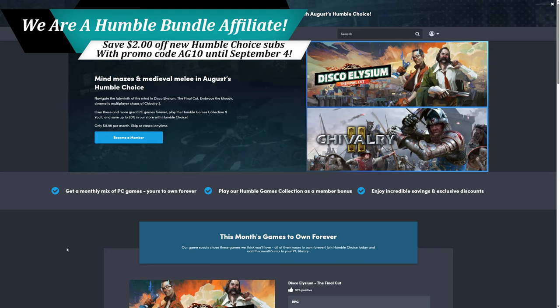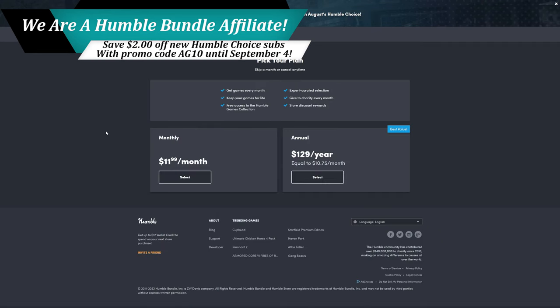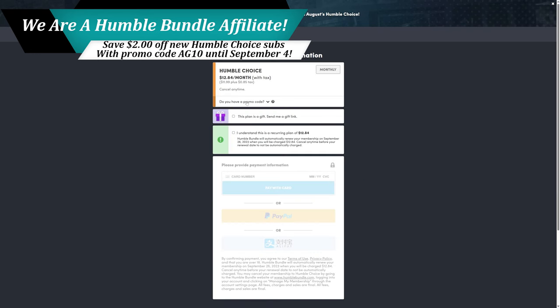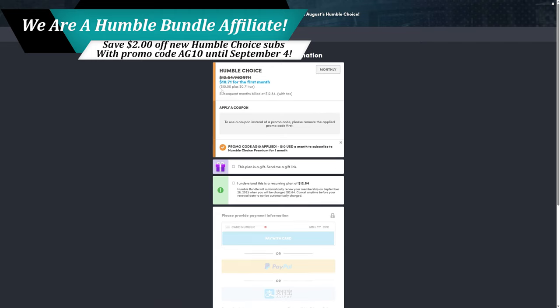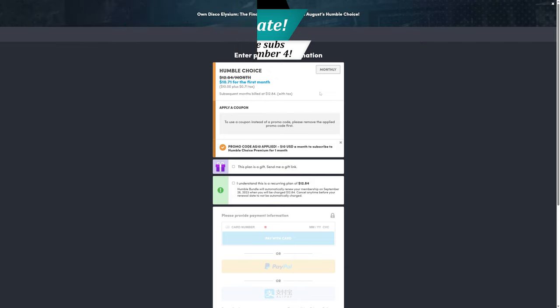Before we dive into our gameplay demo, I'm excited to announce that I have become an affiliate partner with Humble Bundle. For anyone looking to grow your PC game collection and support charities at the same time, the Humble Choice Bundle is a great way to do both. From now until September 4th, all new members can use my discount code AG10 to save $2 on your first month of Humble Bundle Choice. Click the link in the description, click 'become a member,' set up your account, select the $11.99 a month option, and under the promo code type in AG10 and hit apply. This deal is only available to new Humble Choice subscribers.